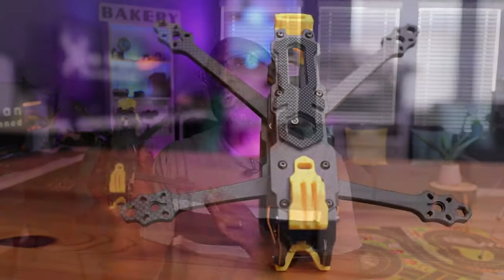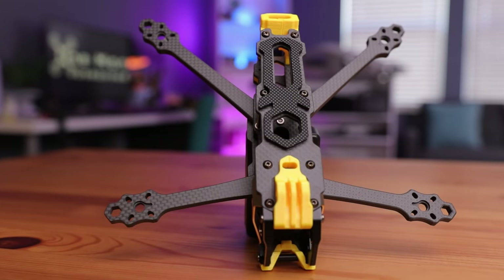Today we're doing the build and assembly of the Mario 5. I've done a full review on the Mario 5 frame kit, talking about all the specifications and what makes this so special, including how to assemble it. I'll leave that video linked above and below so you can take a look at it.